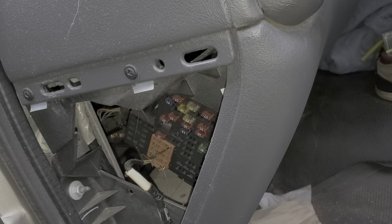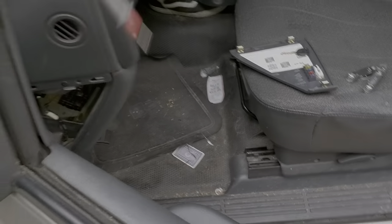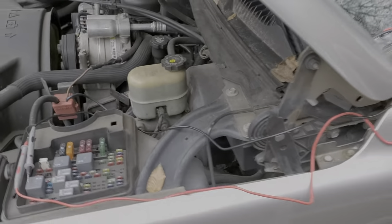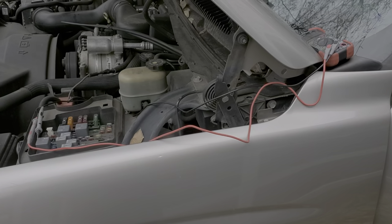Now if you manually power that fuse and the engine still does not crank, you may have an issue with your transmission range switch. That's basically a safety device — it passes power through it if it detects that your truck is in park or in neutral.